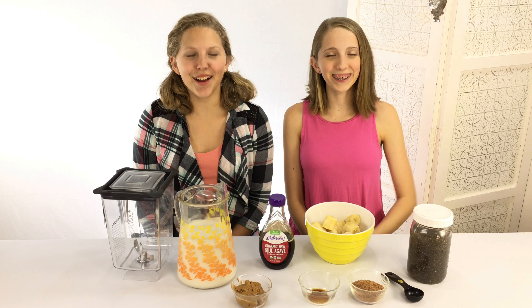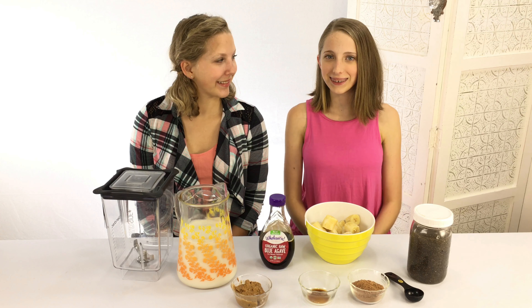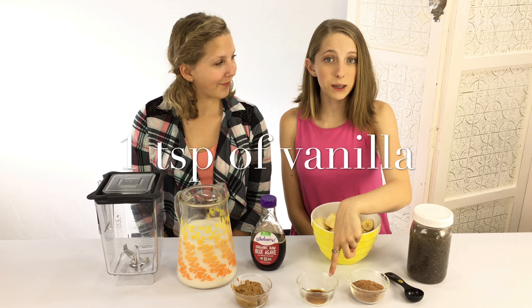Hey everyone, you're watching Hannah and Carly and today we are showing you a super easy, delicious, and healthy chocolate smoothie recipe. Let's get started! For this recipe you will need five frozen bananas, almond milk, one teaspoon of vanilla,